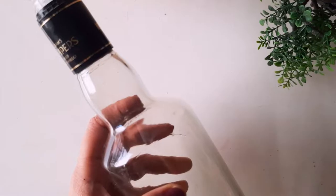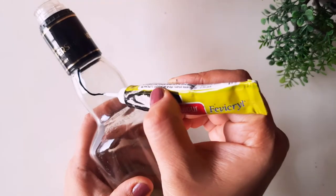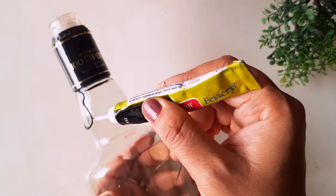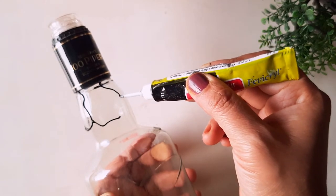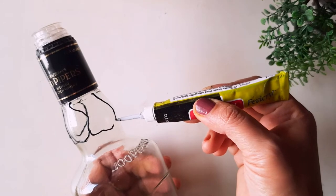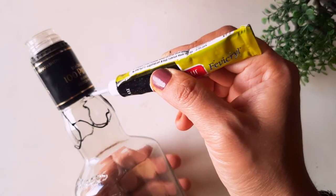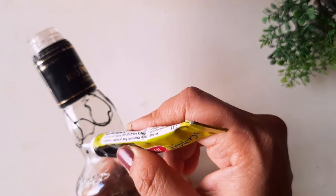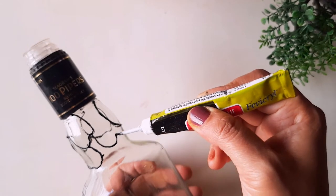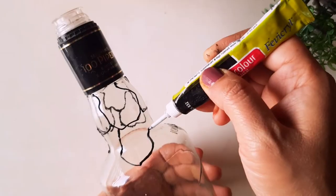We are using the 3D outliner that comes inside the box. If it doesn't come out, poke a pin to open it, as it sometimes dries. Just give some random shapes — that is the easiest way. You can also do geometric shapes like rectangles, squares, or triangles. The imagination and creativity is endless. I went with random shapes to make it easy for everyone, even beginners.